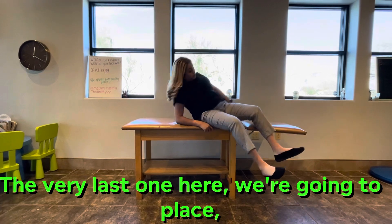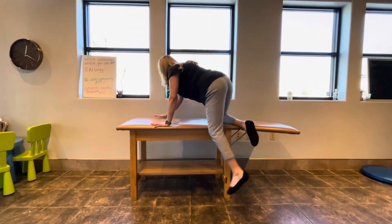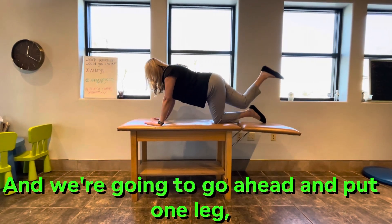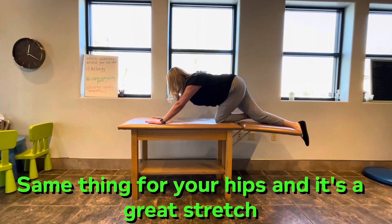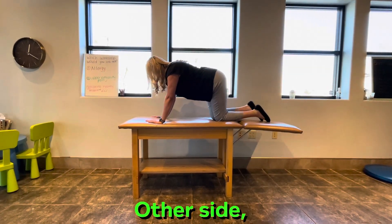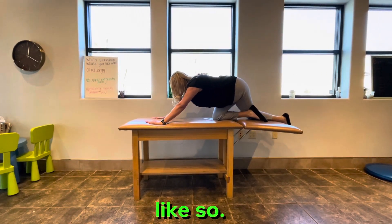The very last one here — we're going to be on all fours, just like this. We're going to go ahead and put one leg, one knee over the other leg and sort of stretch. Same thing for your hips, and it's a great stretch for your performance. Other side.